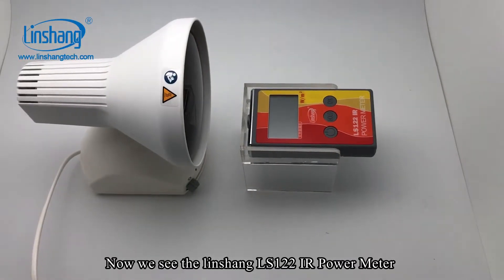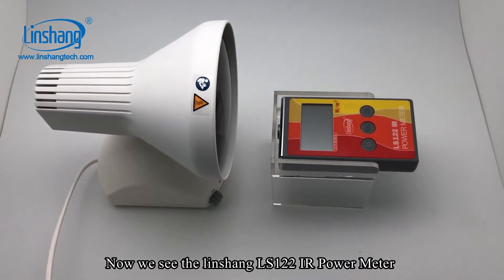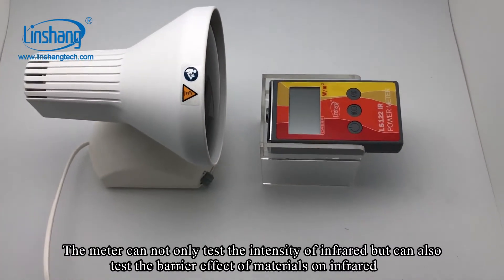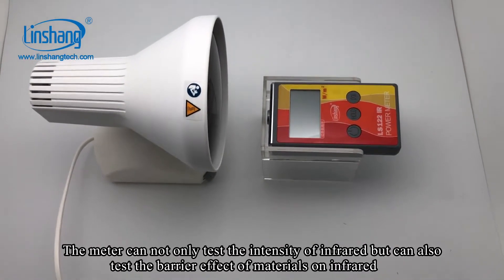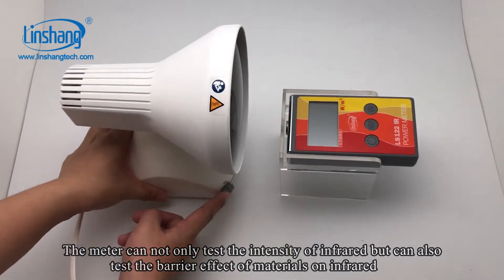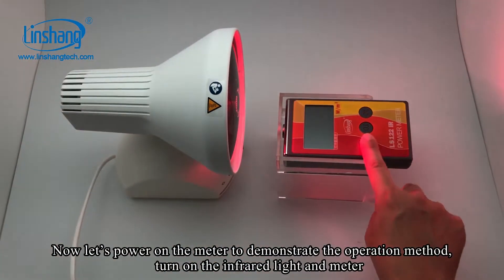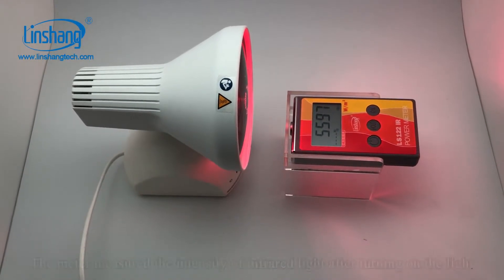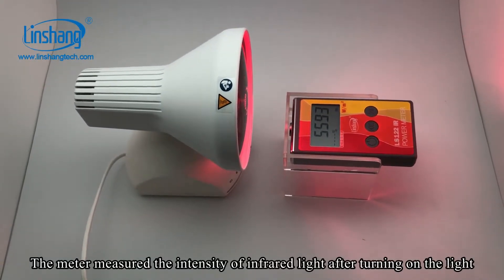Now we see the Linshan LS122 IR power meter. The meter can not only test the intensity of infrared but can also test the filtering effect of materials on IR. Now let's power on the meter to demonstrate the operation method. Turn on the IR light and meter. The meter measured the intensity of IR light after turning on the light.